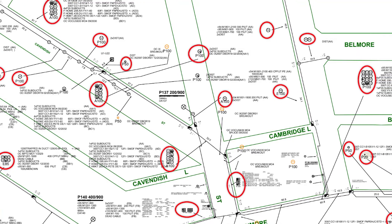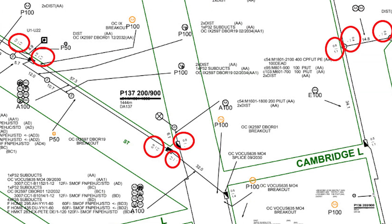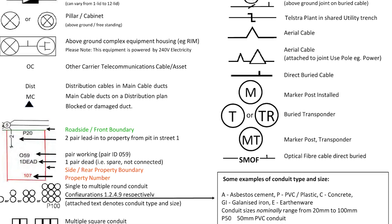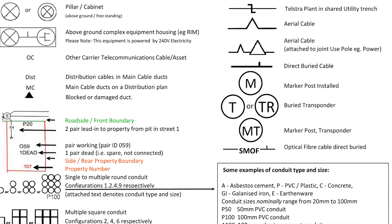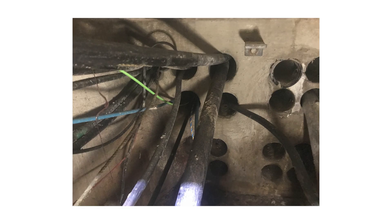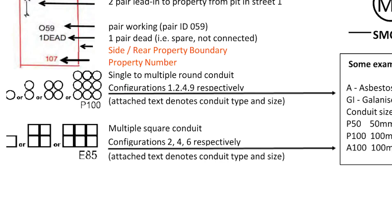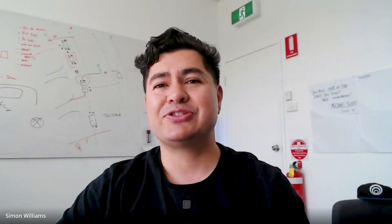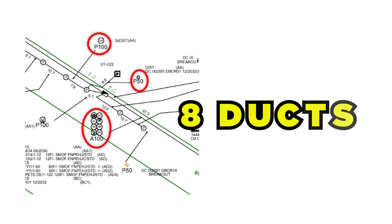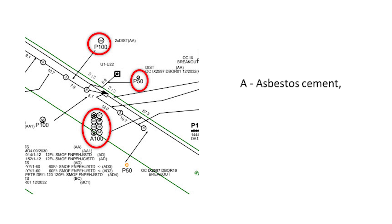There are a lot of symbols on the plans and it can be quite confusing when you're looking at them for the first time. The highlighted symbols on the page represent the cable inside duct configurations. Generally, you'll see the material type of the duct configuration — in some cases A100. The 'A' gives you the material make, which is asbestos for A100. On the conduit configuration, it gives you how many ducts there are, the configuration they're laid underground, the material type, and the diameter of the conduits. For example, one configuration has eight ducts in a two-by-four arrangement, made of asbestos cement, with a diameter of 100 millimeters.